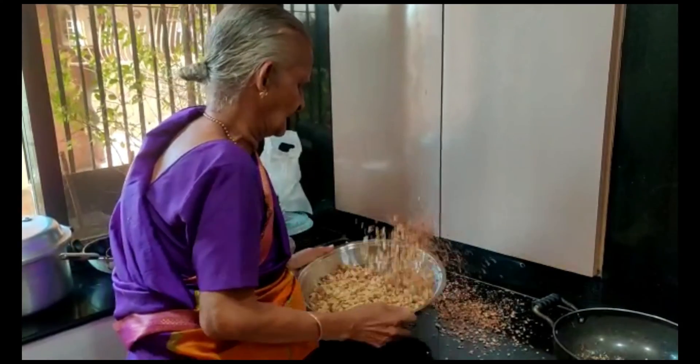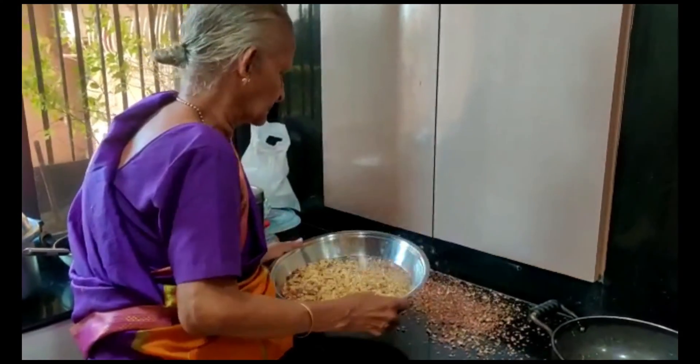Now, Perima is going to winnow the peanuts. This separates the skin from the peanuts.